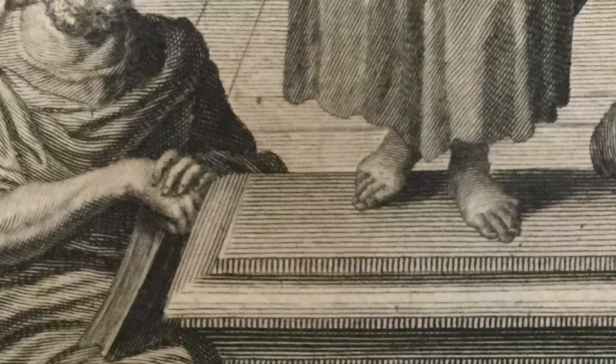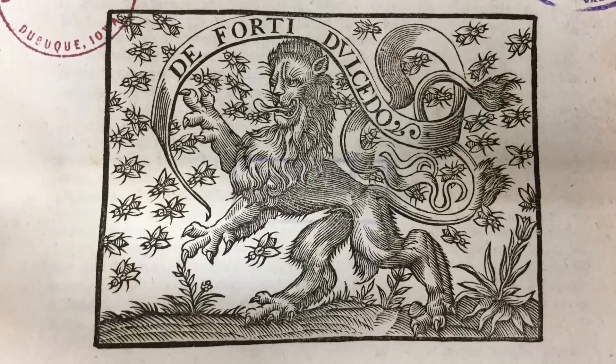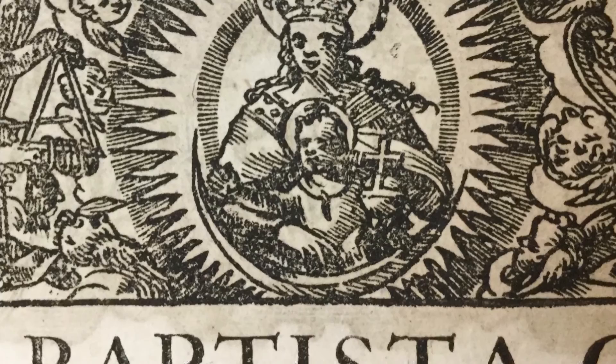You want to always look at the fingers and toes and count them. If there's more or less than five, sometimes the woodcut artist is trying to tell you something. Every single woodcut — every cut is there for a reason. Nothing just kind of happened; it's all painstakingly laid out. You'll see sometimes angelic things have just three or so fingers or toes.